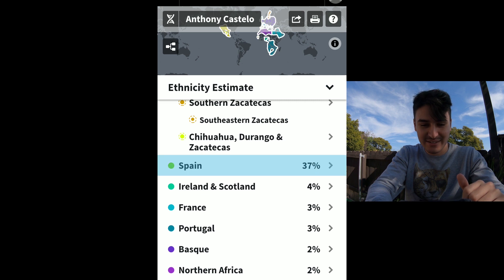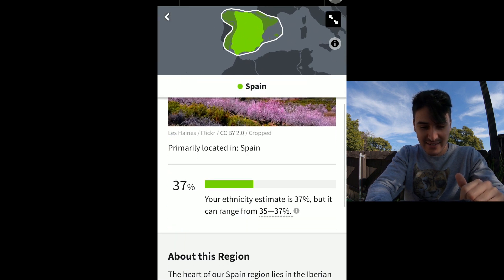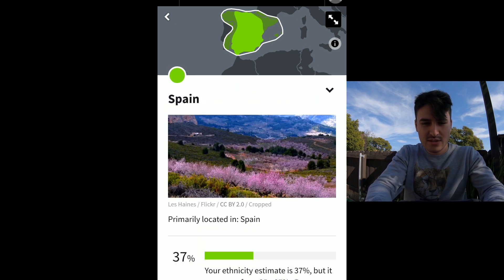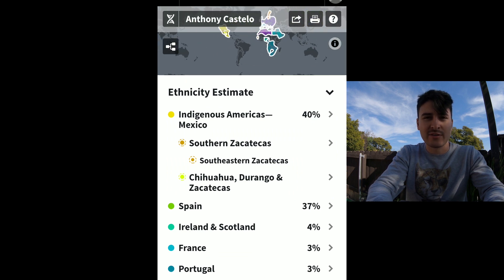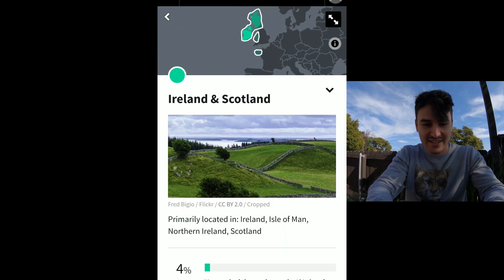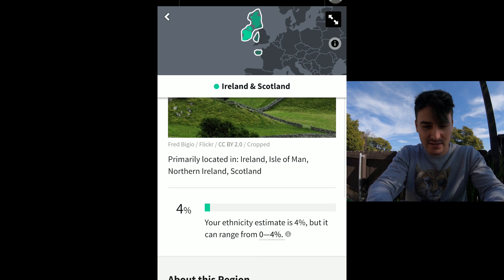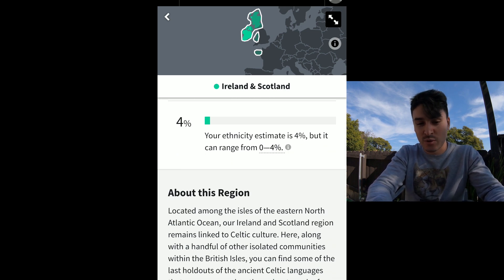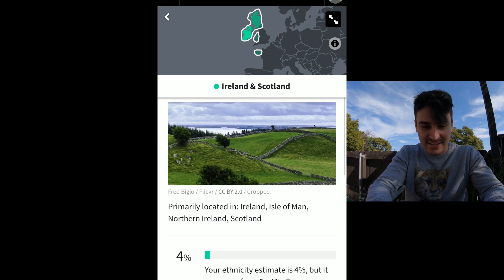And then we have 37% from Spain. I get that from my mother's side, primarily from what I'm told. Yeah, that's pretty accurate — I was told that I am Spanish. Didn't know how much, but 37%, that's interesting. And then we have 4% Ireland and Scotland, primarily located in Ireland, Isle of Man, Northern Ireland, and Scotland. It can range anywhere between 0 and 4%. Ancestry predicts that I'm 4%. That's interesting.